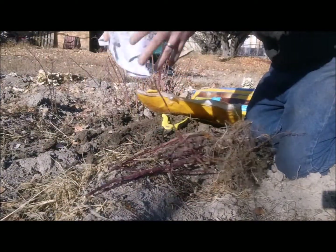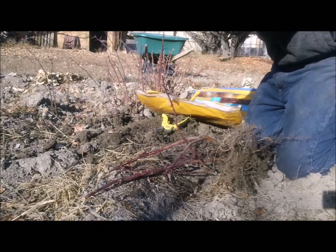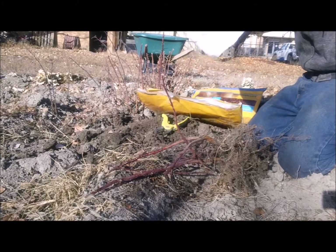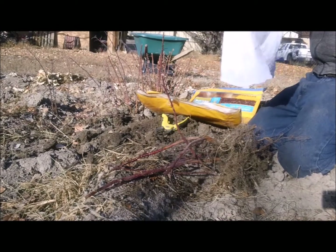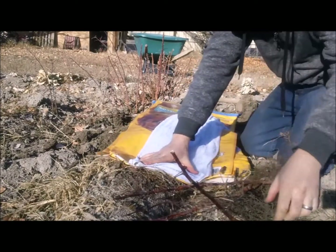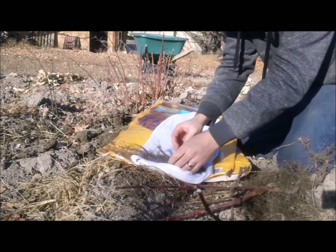Wrap the roots in a moist towel and store in a partially breathable bag for the winter. I use a dog food bag and store my roots in my cellar. You could keep them in a refrigerator or in a cool dark room.